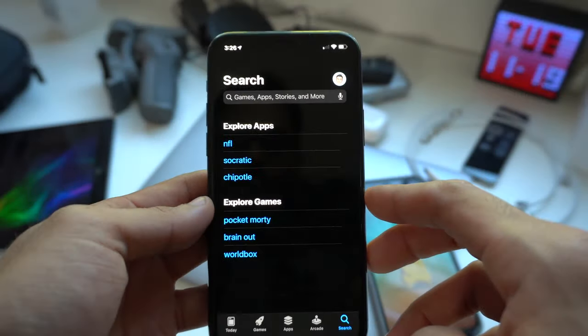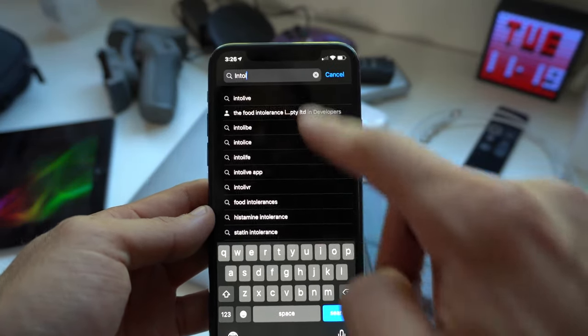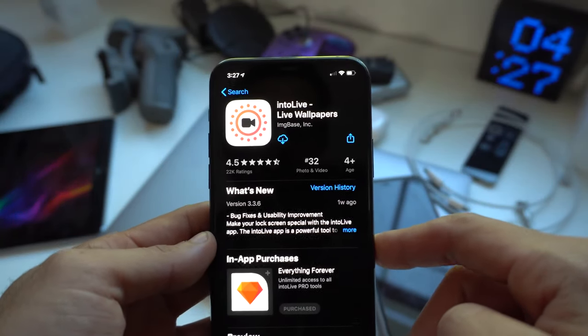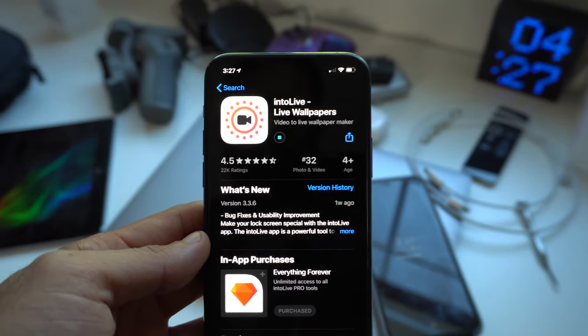The app that is required to create these live animated watch faces is called IntoLife, and I'll leave a link to where you can get that application in the video description down below, as well as a written tutorial in case you need that. The application is free to download. However, there is a Pro version which allows you to extend the GIFs. If the GIF is too short, it won't be supported for transfer to the Apple Watch, but from my experience, you don't have to buy the Pro version. The Pro version just extends the GIF and also removes the ads — it's only $3, a one-time purchase, but not necessary.